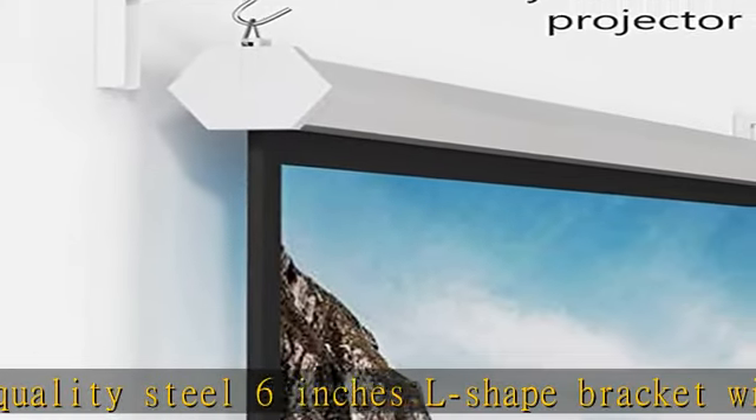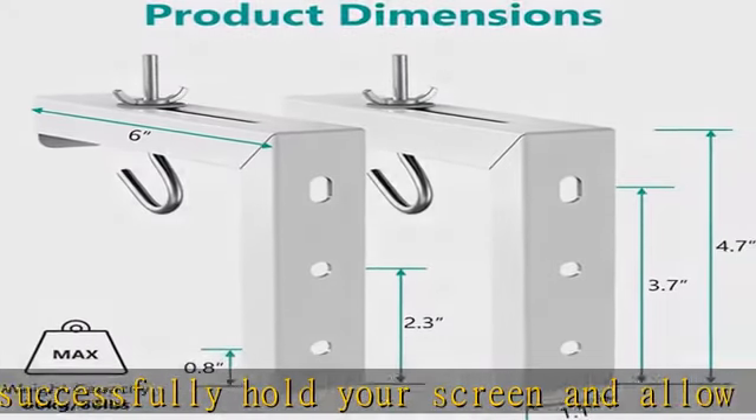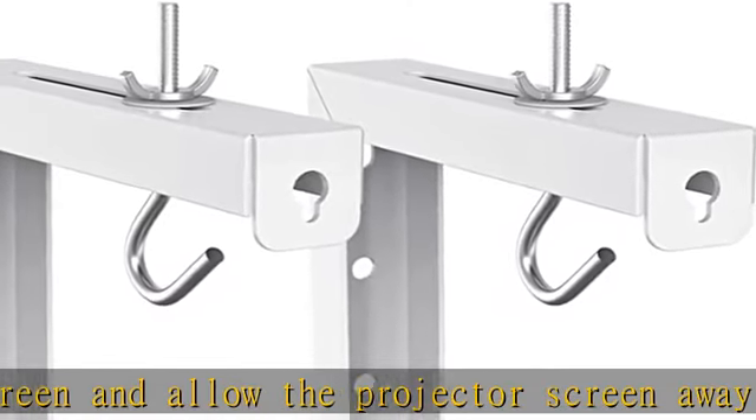Securely mounts to wood stud, drywall, brick, or concrete walls. Package includes: 6-inch L-brackets x2, mounting hardware kit x1, and user manual x1.